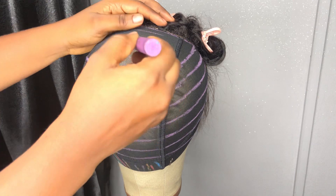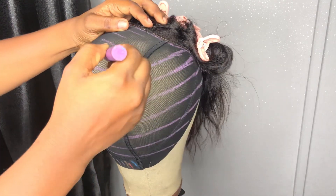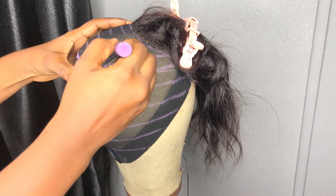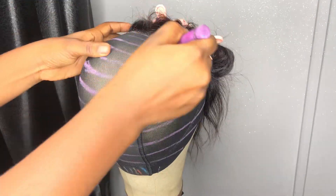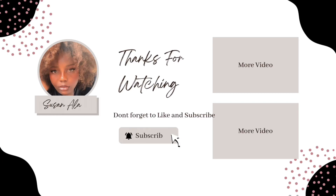Just enjoy the rest of the video as you see me do this. See you in my next video — bye! Thank you for watching today, please like.